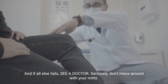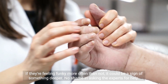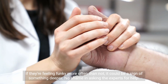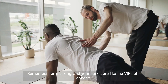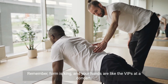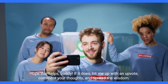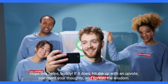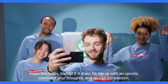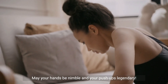And if all else fails, see a doctor. Seriously, don't mess around with your mitts. If they're feeling funky more often than not, it could be a sign of something deeper. No shame in asking the experts for help. Remember, form is king, and your hands are like the VIPs at a concert. Treat them right, and they'll be cheering you on like a hype crowd. Hope this helps, buddy. If it does, hit me up with an upvote, comment your thoughts, and spread the wisdom. We're all in this push-up party together. May your hands be nimble and your push-ups legendary.